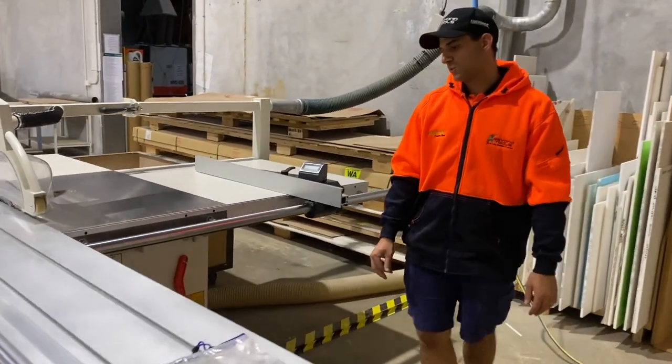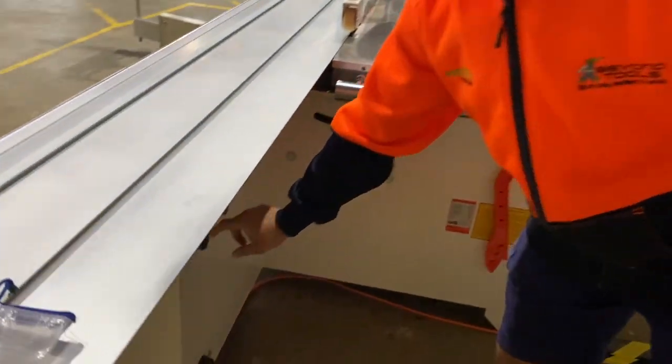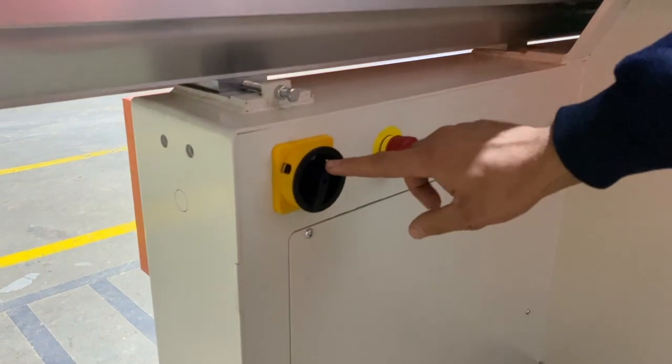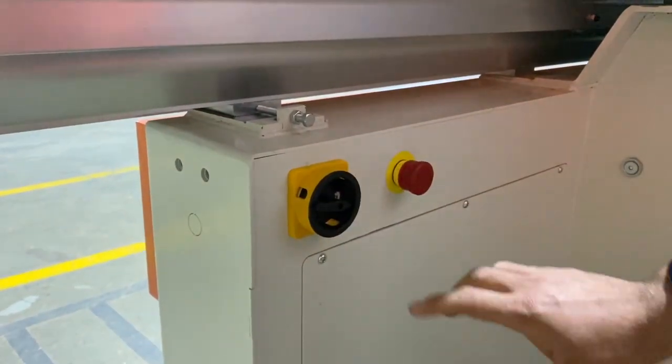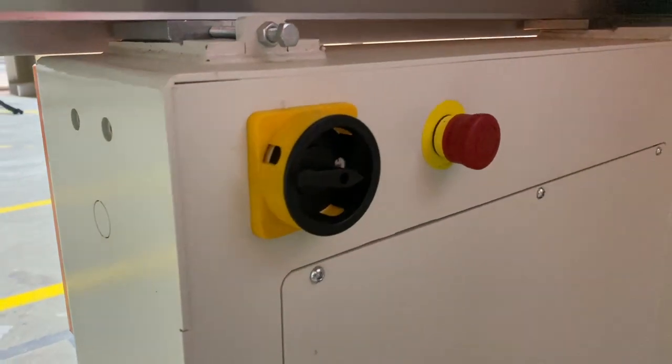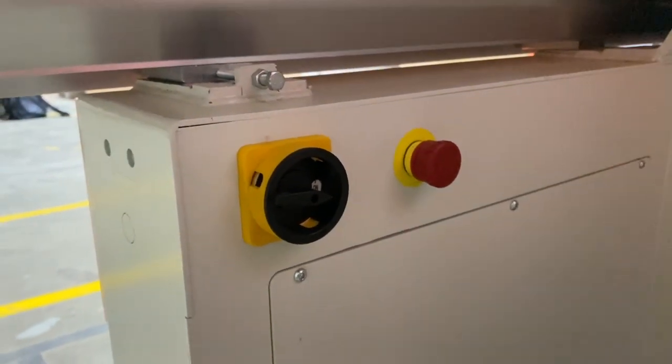So we start with your main power isolator on the back here. At the end of each day and the start you flick this one on here, and you can see it's got the little on symbol there. That'll put power to the machine and you're ready to go. Each day you should turn this on and off.